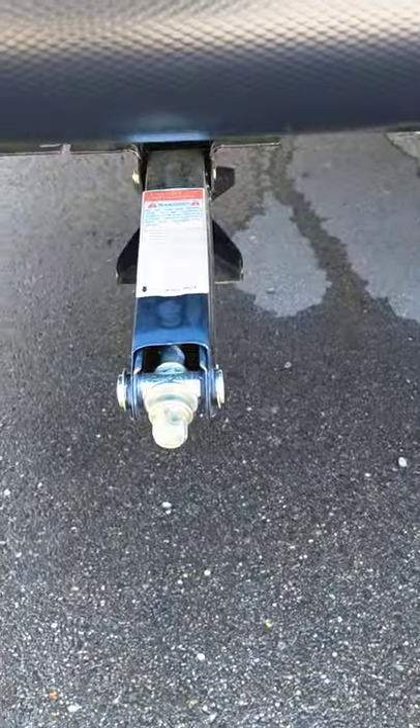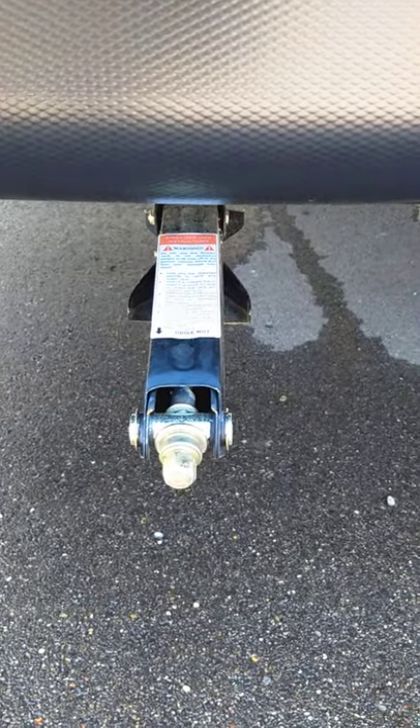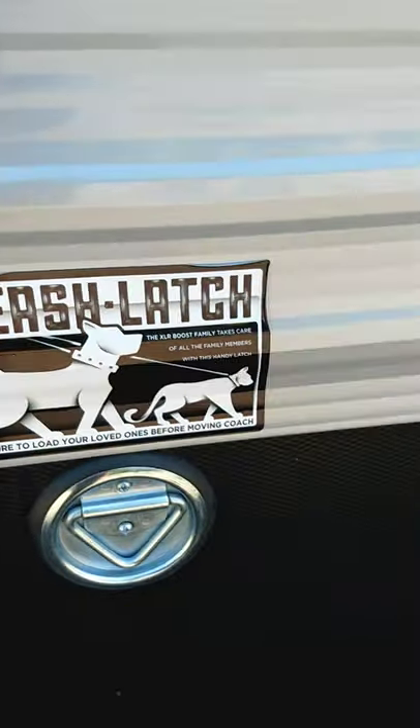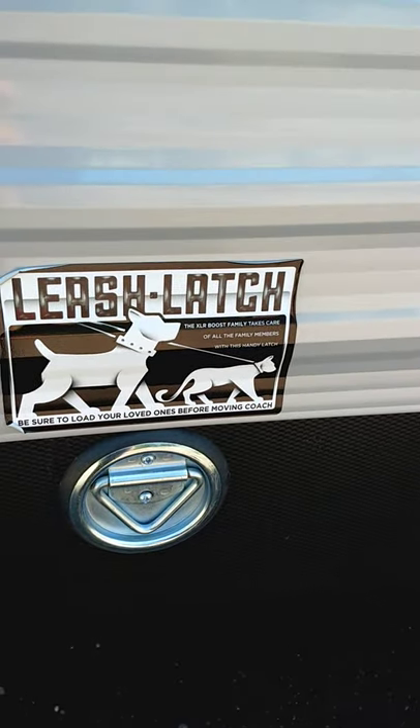You have scissor type stabilizers that operate with a crank or a socket attachment on the end of a drill — that's what most people use these days. You've got some tie-offs here for a dog, cat, or whatever animals you happen to have with you.